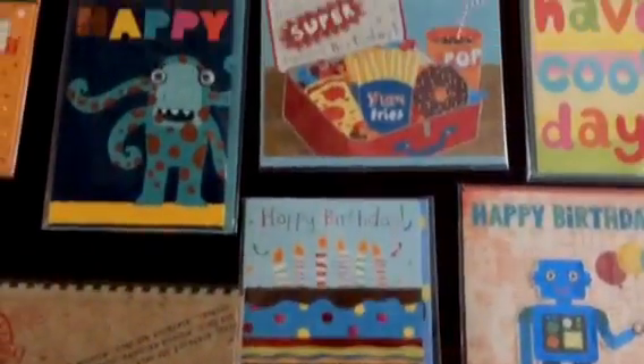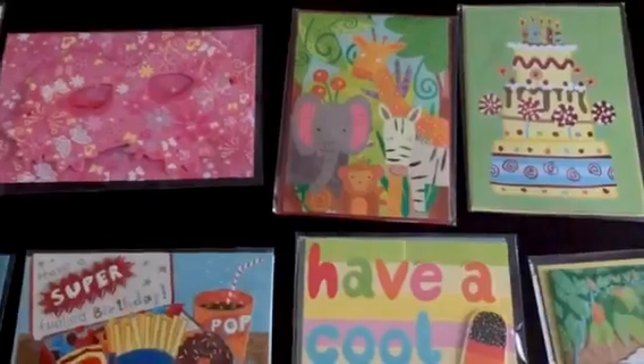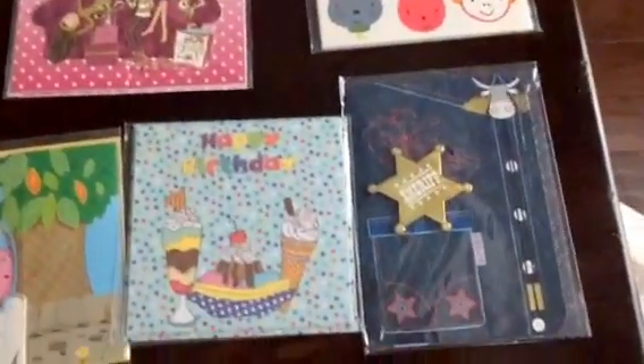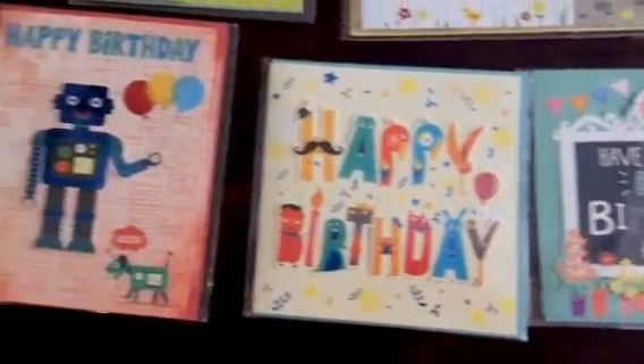If you're like me and you're already spending like $15 or $20 on a birthday present, you really don't want to go and spend like five more dollars on a kid's card. That's really just not fun. So these are great, and you don't have to go to the store.